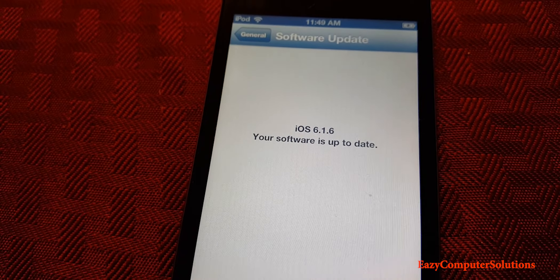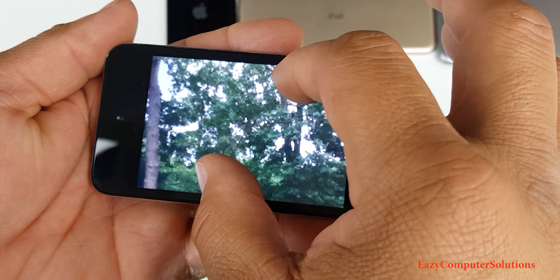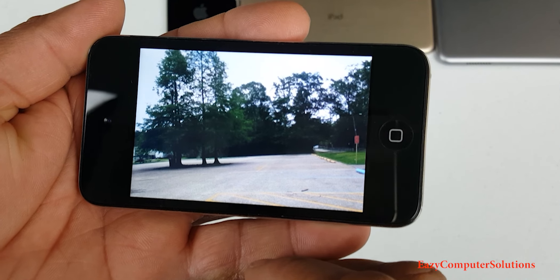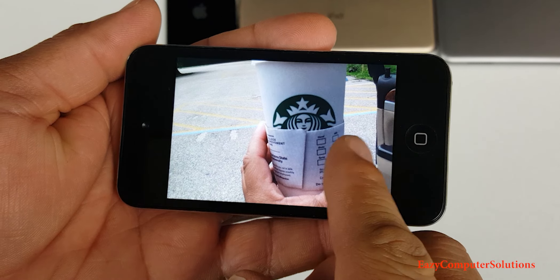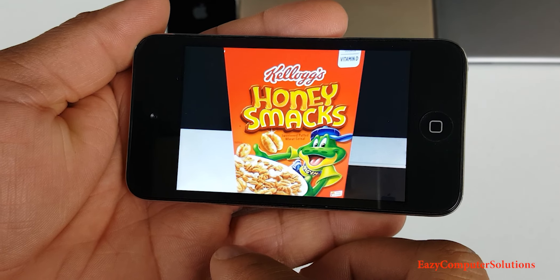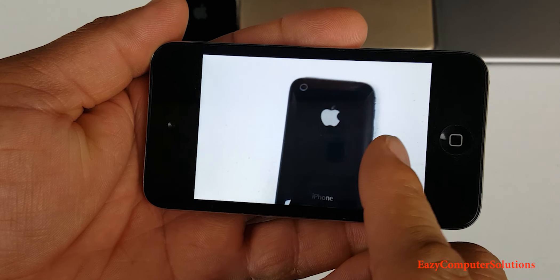How about the cameras on the iPod touch? It's running a 0.9-megapixel rear camera and a VGA front-facing camera. As you can see, at the time it was okay — the photos are not the best, but for the iPod touch back in 2010 it was acceptable.